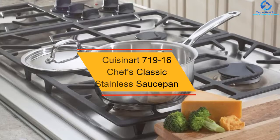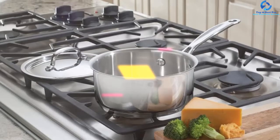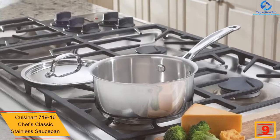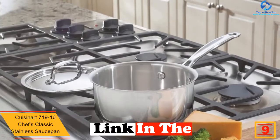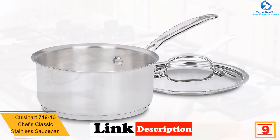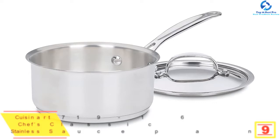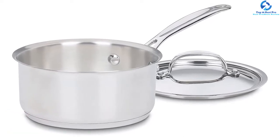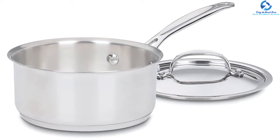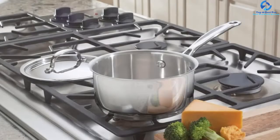Moving on, at number 9 we have the Cuisinart 719-16 Chef's Classic Stainless Saucepan. This is one of its kind that can be used for both home and professional cooking. Its high-quality stainless steel and proper heat distribution technology make it suitable for different cooking techniques such as rolling boils and slow simmers. The saucepan has a heavy base, giving it good heat conduction.